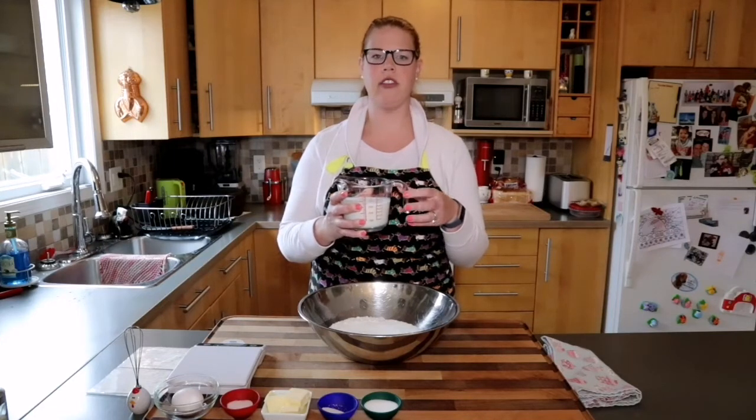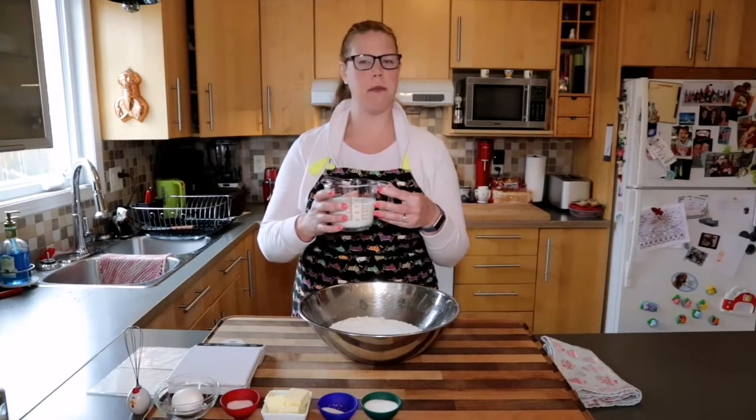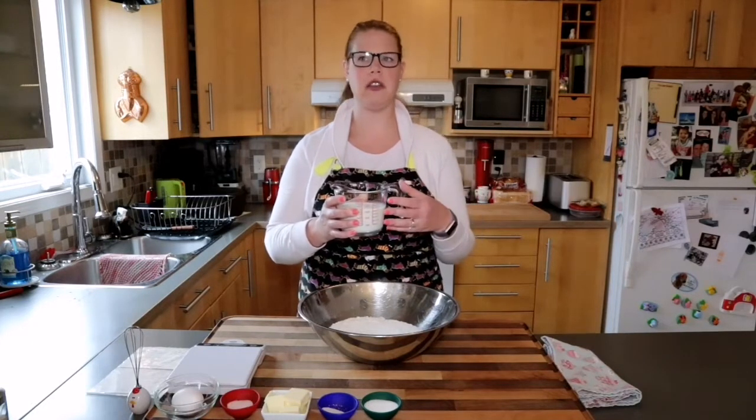Now I don't want the milk to be hot — if it's hot it will kill the yeast. I need it to be lukewarm. I'm going to pop it in the microwave for about a minute, then stir it, check the temperature, and if needed add an additional 20 seconds.